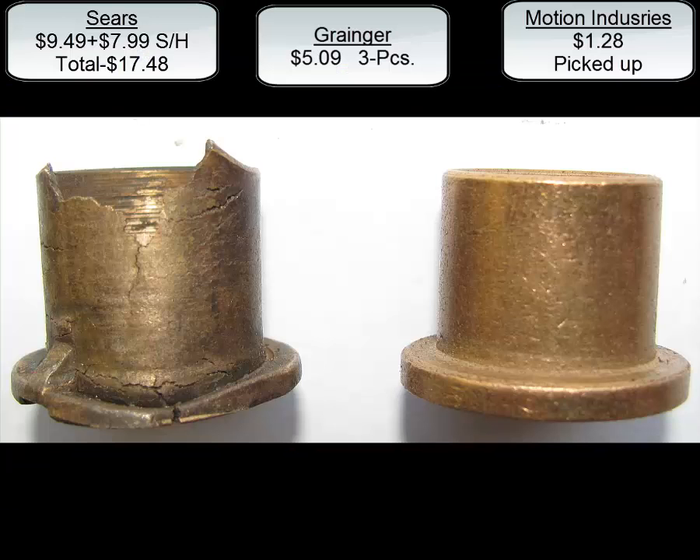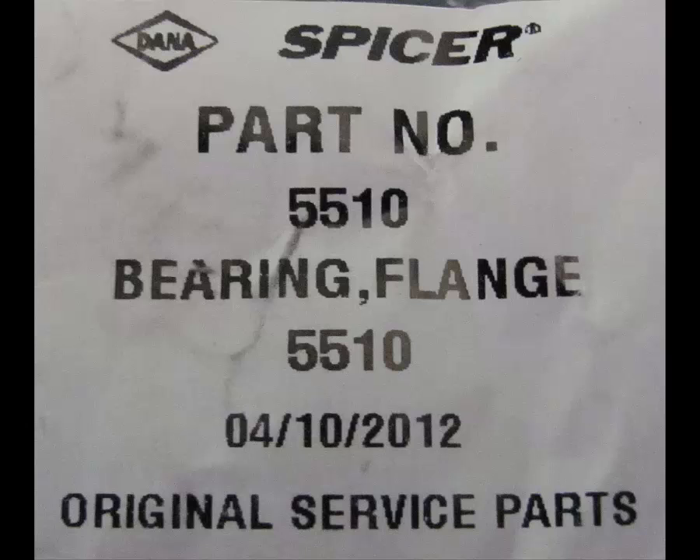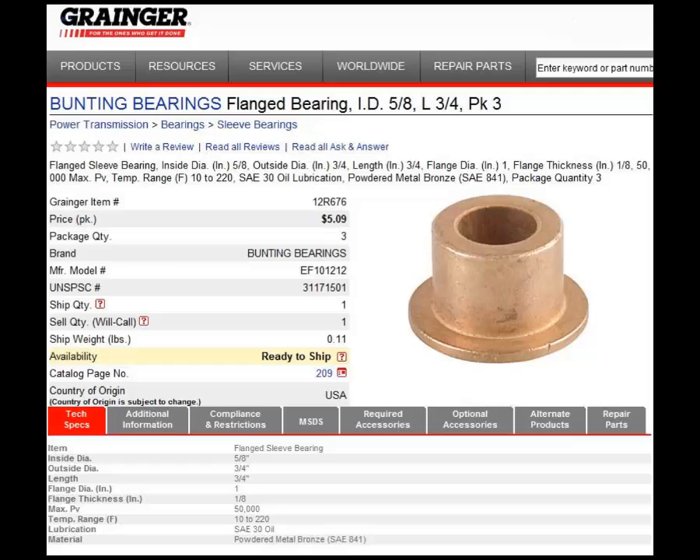If your bearing is bad like the one on the left, these are places where you can order your bearings — you can see the prices listed at the top. You're definitely gonna have to end up replacing them. If you go with the stock bearing from Sears Parts Direct, here is the part number. This is the stock number for Grainger for your sleeve bearing, and this one is the stock number for Motion Industries — notice the red arrow.